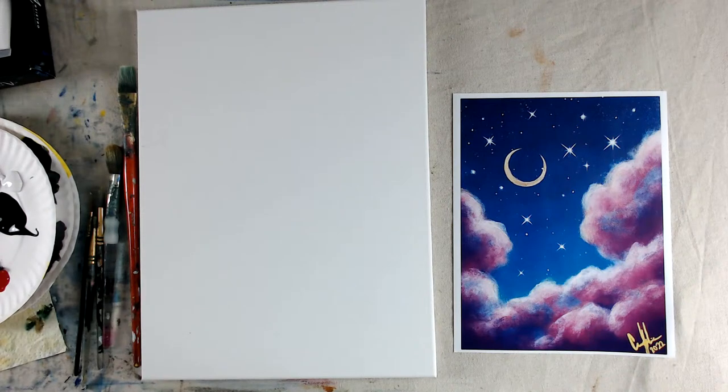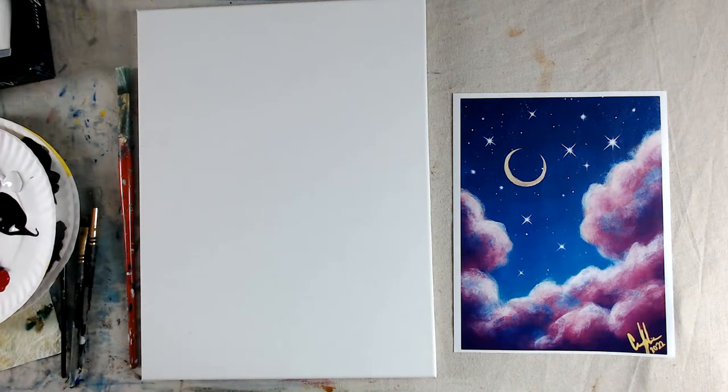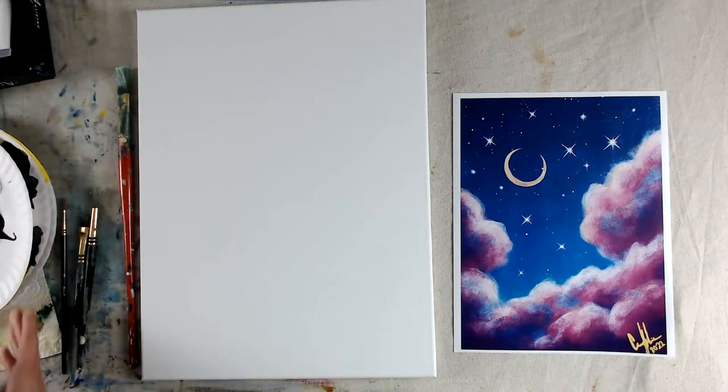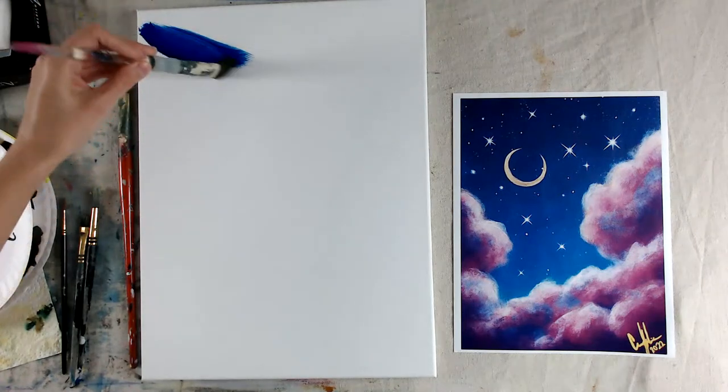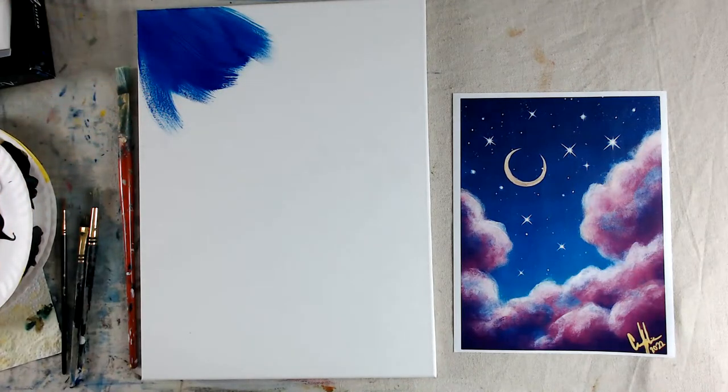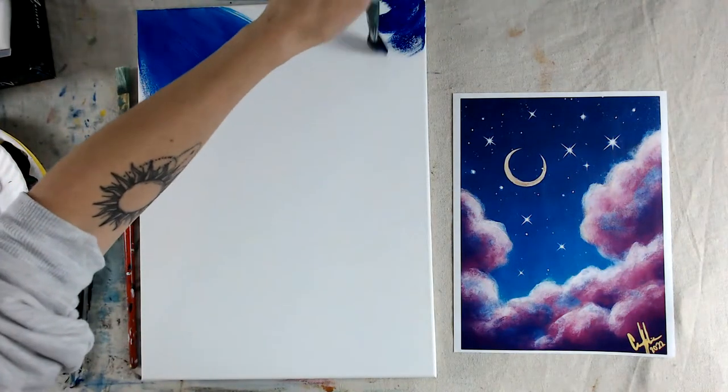I have a water cup and a paper towel on the side. We're going to start with the background and mark where we want our clouds to sit. With the large brush, dip it in water and dab it mostly dry — you want more of a dry brush. I like to start with just plain blue.